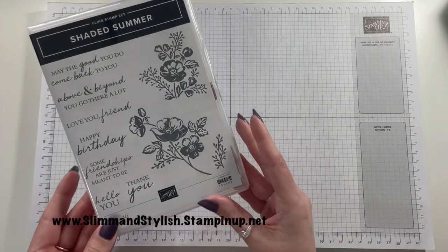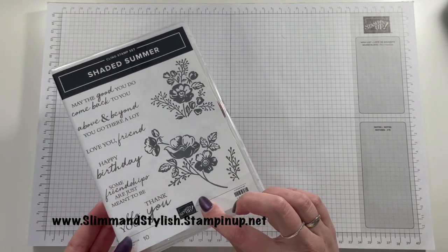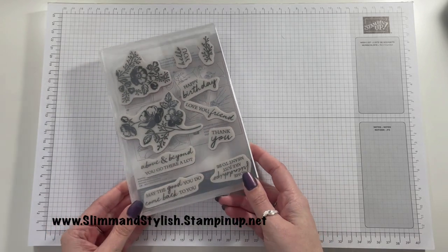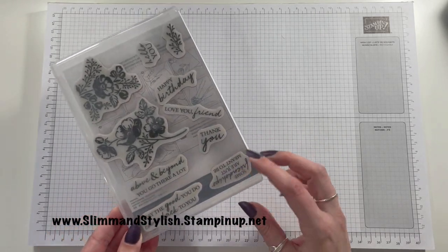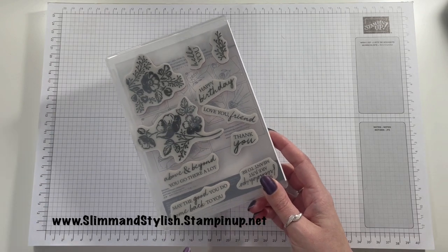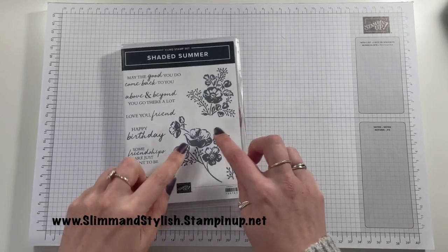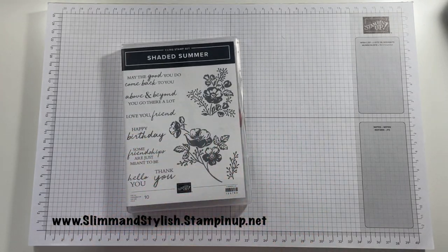I am using the Shaded Summer Cling Stamp Set today. This is a gorgeous stamp set. I've used it a couple of times already because it's brand new from the new catalogue. It's not a rolled over stamp set, this is new. I've used it a couple of times and I really love these floral images. They are so pretty.